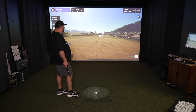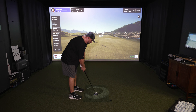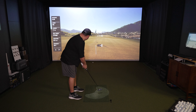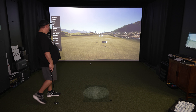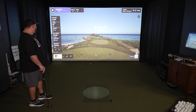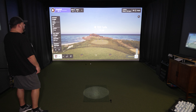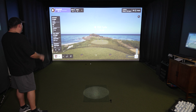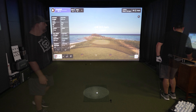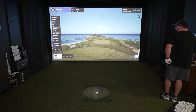Let's hit this putt and see how we do. I don't see a way to even read the green quite yet — all beta stage stuff, just keep that in mind. Hit it too hard, hit the flagstick — 2.8 feet away, gave me the gimme though. Hole number two, 153 yards, with water pretty much all around us. Really, really pretty hole. Let's take our shot here.